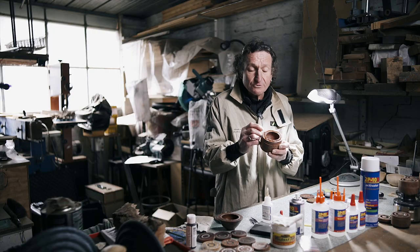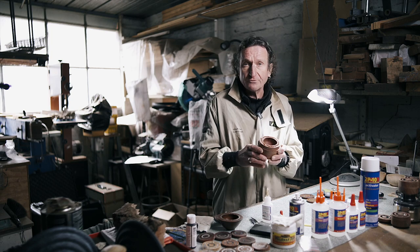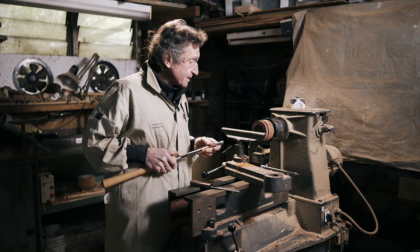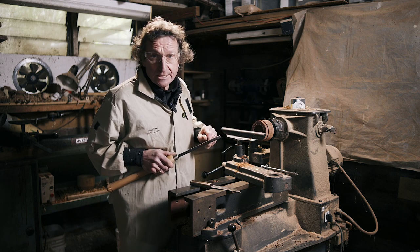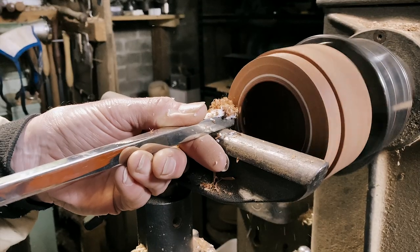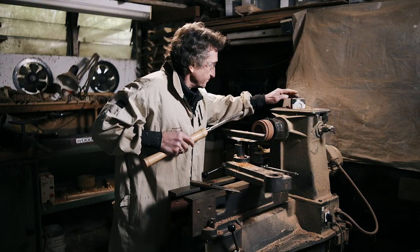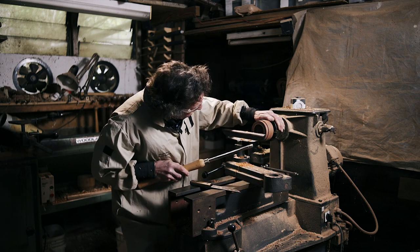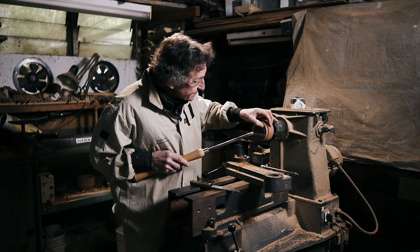I can now put this back on the lathe and trim this surface down. If I find there are some little spots where I didn't put enough glue in, I can always come back and build that area up until I've got a nice uniform surface. I'm back at the lathe and at this stage all I'm going to do is clean this surface up — remove all the excess glue and make sure I have a uniform surface in the inlaid area. I've got rid of all the excess glue and I'm pretty confident that I have a uniform surface on the inlay.